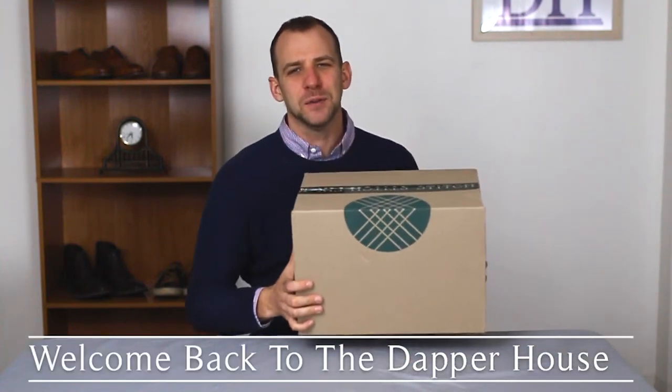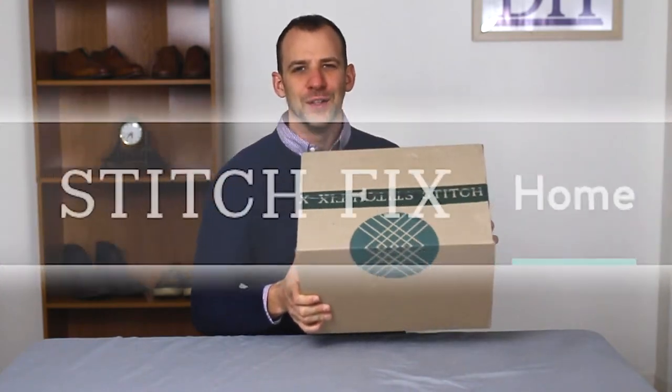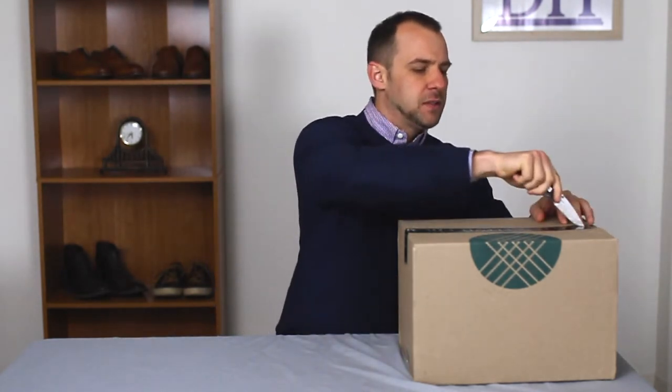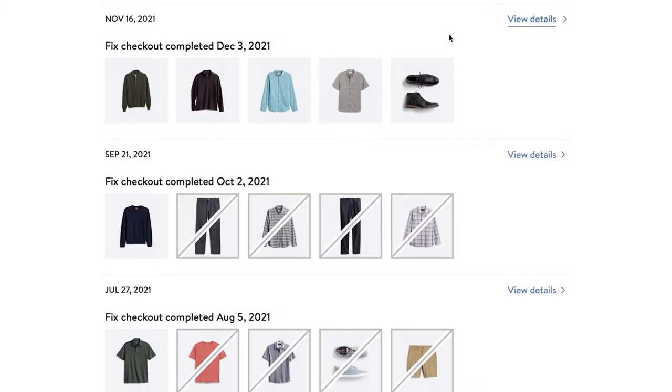Welcome back to the Dapper House. In today's video we're going to be doing another Stitch Fix unboxing. This is going to be our third video, my 12th box overall. I'm pretty excited about it. I left some notes in the last one and I'm really looking forward to seeing what Stitch Fix sent me.